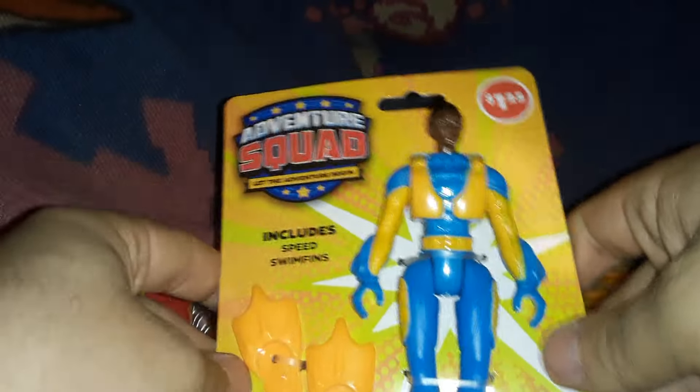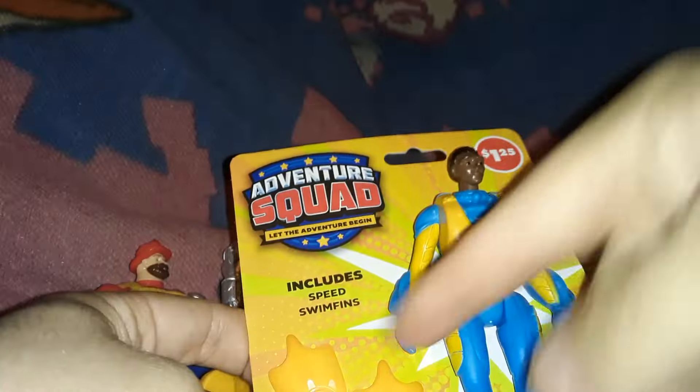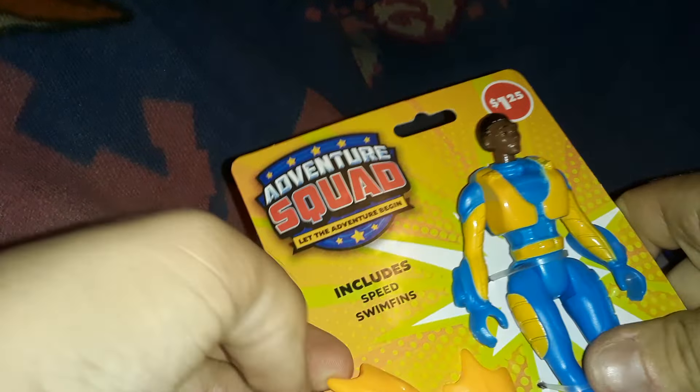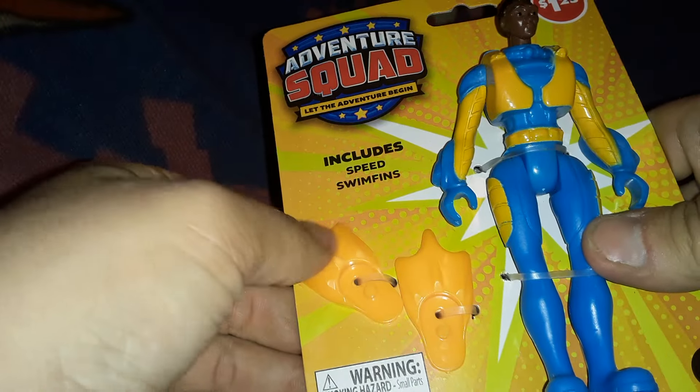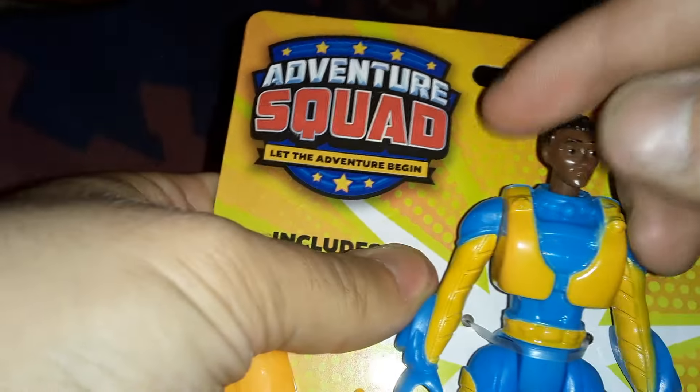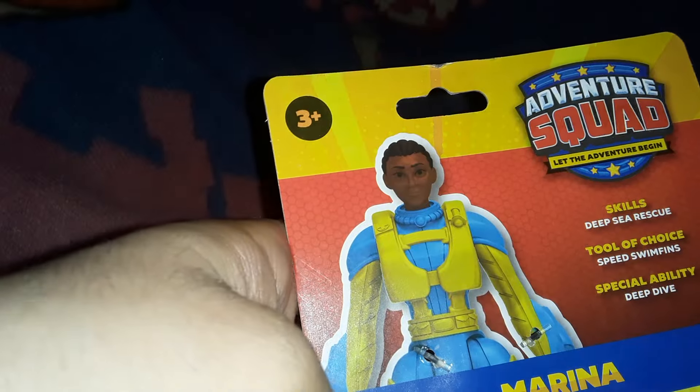Here we got the sole female of the group, Marina. She comes with little swim fins — Speed Swim Fins — these little scuba flipper shoe things. On the back: Skills — Deep Sea Rescue. Tool of Choice: Speed Swim Fins. Special Ability: Deep Dive. And there we got the render of her. On the front we can see there's a couple of paint applications missing. Also, her head is a bit smaller on the actual figure than it looks on the render. Kind of unfortunate the one female character kind of got shortchanged when it came to sculpt and paint.